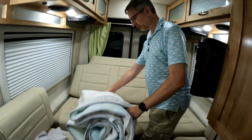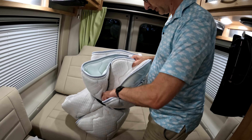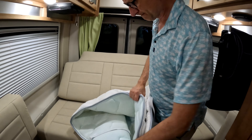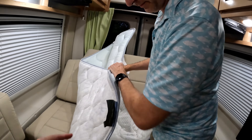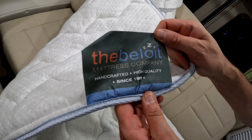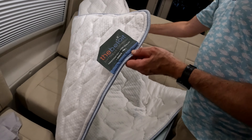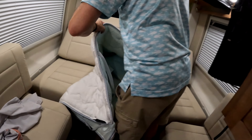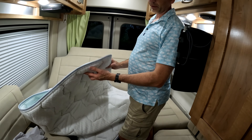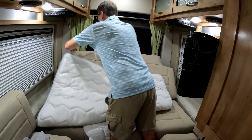We got this mattress from a company called Beloit — the Beloit Mattress Company. They make mattresses custom-made, so you can actually choose the sizes you want specifically for the couch or whatever you need. How thick is it? About an inch. It's nice — it's got big straps so you can strap it over.